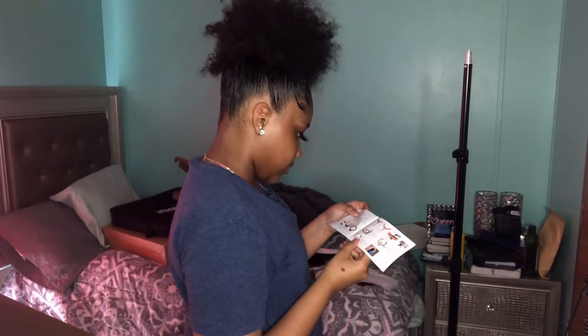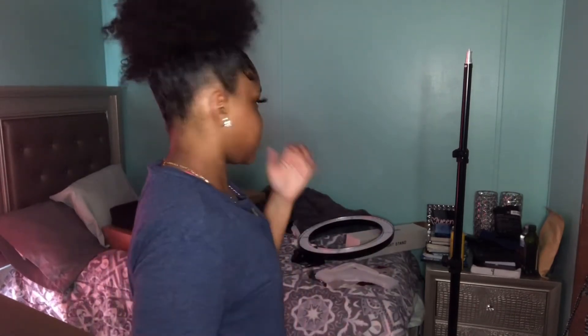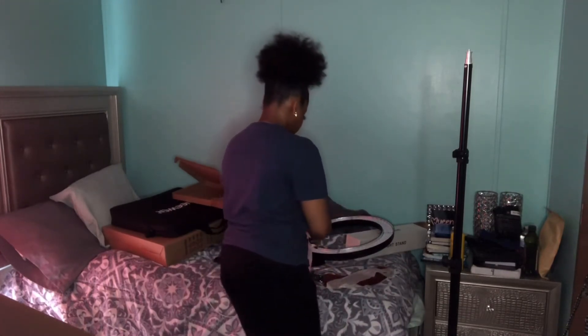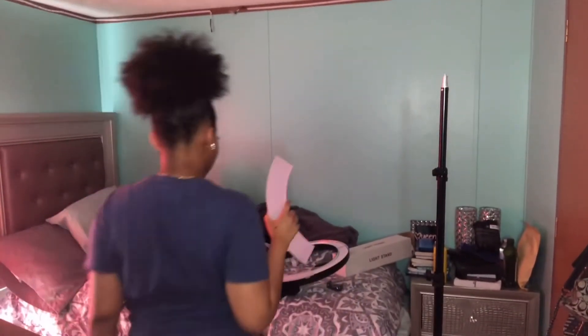Finally, attach the color filter at the bottom ring light. I think I can do that. I had to pull up a YouTube video to see how this goes. Let me just watch a video. All right, I got one of them in — let me see if I can do it.